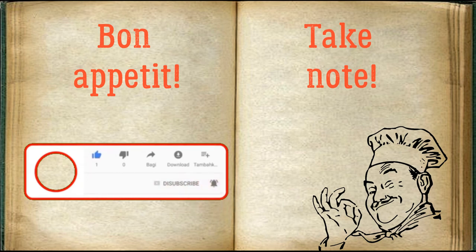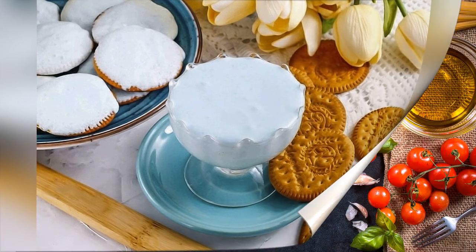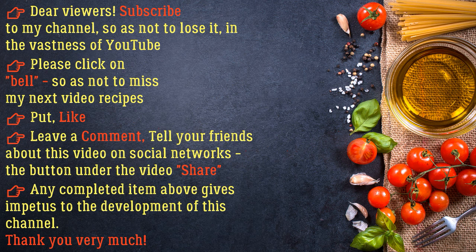Bon appétit! For more information, visit our website. Tell your friends about this video on social networks using the share button under the video. Any completed item above gives impetus to the development of this channel. Thank you very much.